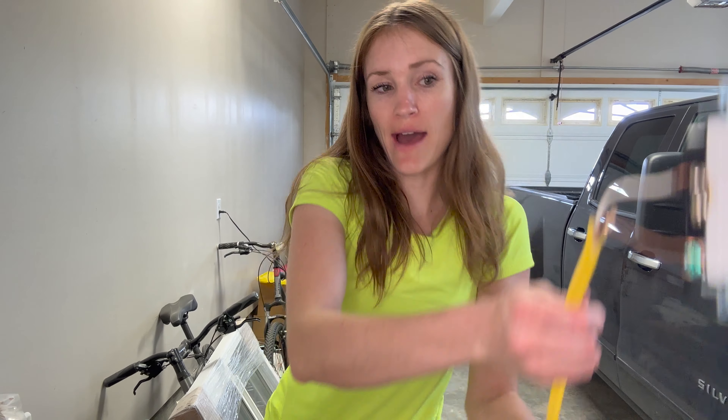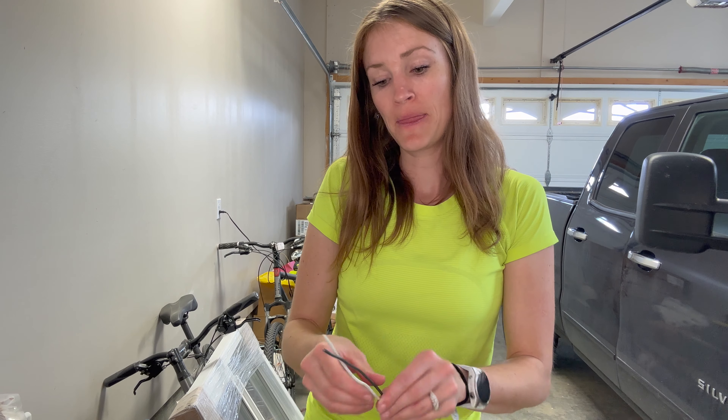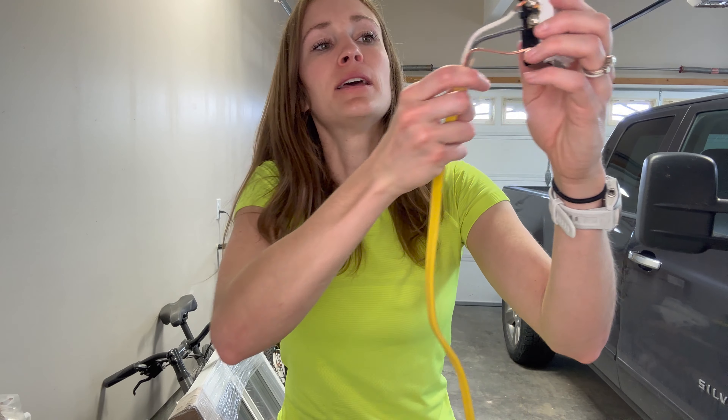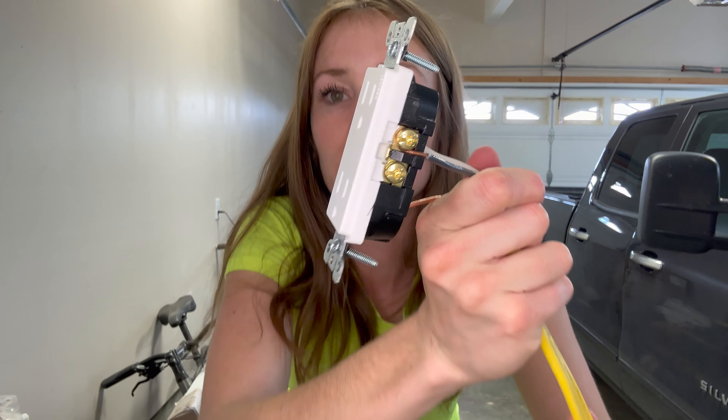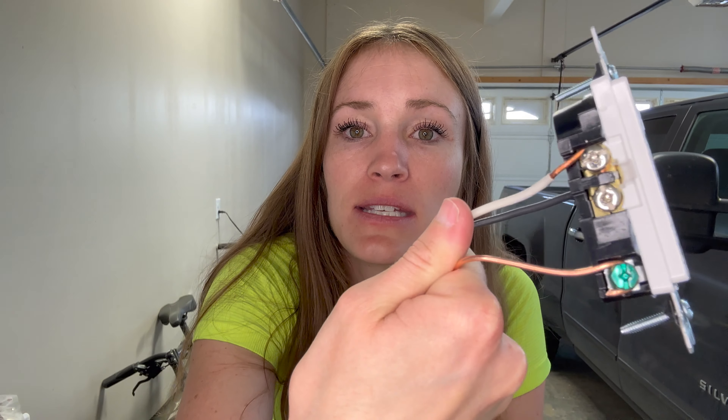Here's why it matters. A correctly wired outlet should have either a black or a red wire — that's going to be your hot depending on your electrical setup — and that should always go to the brass screw on your outlet. You're going to have a white wire, and that one should go to the silver screw. Here is a correctly wired outlet: see how the white wire goes to the silver screw and the black wire goes to the brass. The brass and silver are very different and easy to distinguish.